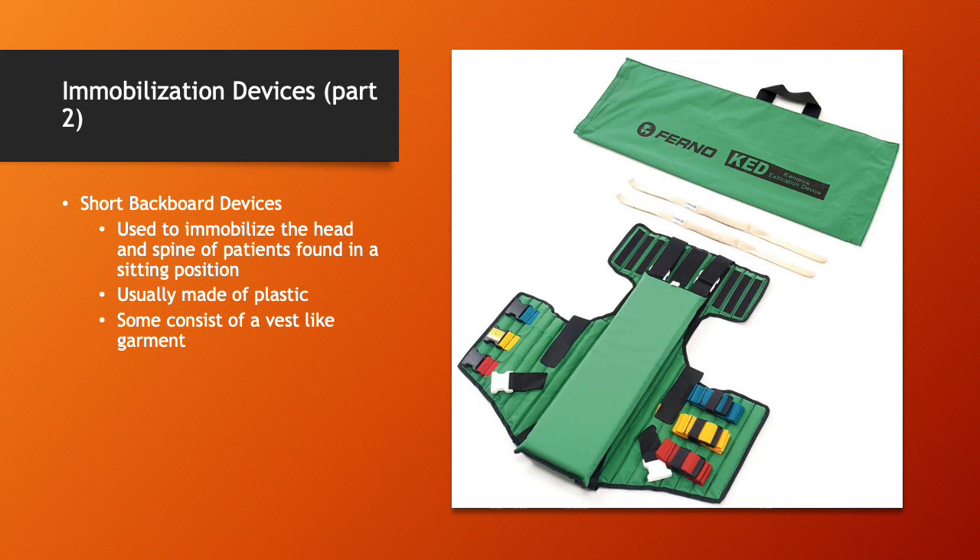Short backboard devices are used to immobilize the head and spine of patients found in a seated position. These can be useful if somebody is sitting upright in a vehicle and you suspect a spinal injury. They're usually made of plastic, and some are like a vest-like garment — the one pictured is called a KED. We'll go over that in class Wednesday. A lot of people don't use them very often, but if used appropriately they are very effective.